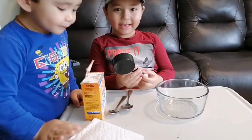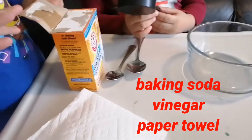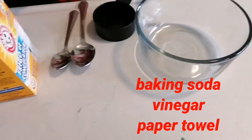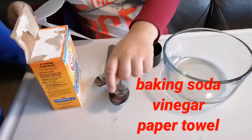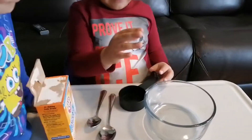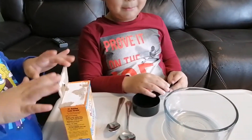One half cup of baking soda. Don't touch the carrots. We have a spoon — tablespoon. And we have vinegar, scissors to cut the paper towel — a long spoon and a short one, and a paper towel.